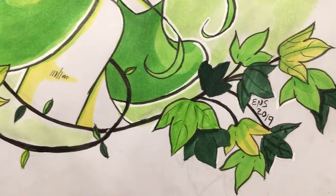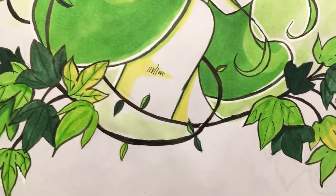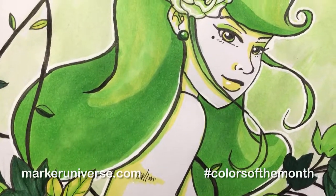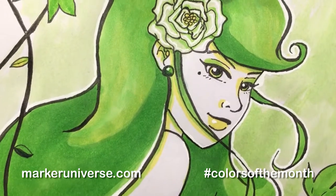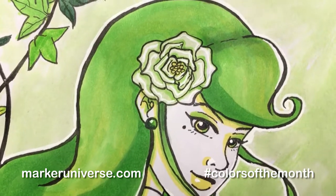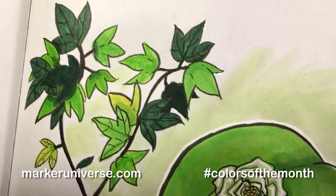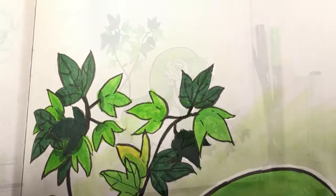That's my September colors of the month piece. If you want to know about the colors of the month when they come out, feel free to go to markeruniverse.com — they usually list out all the different marker brands and the colors that coordinate for the colors they're using for that month.